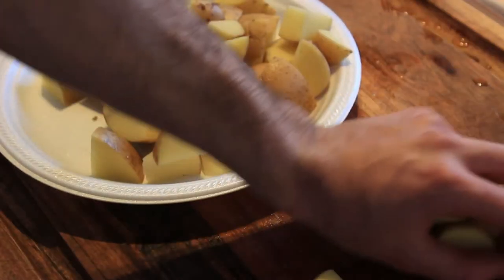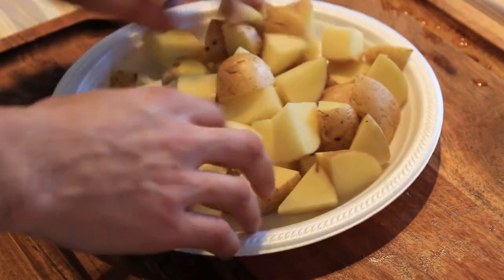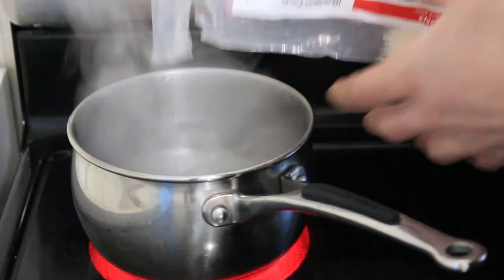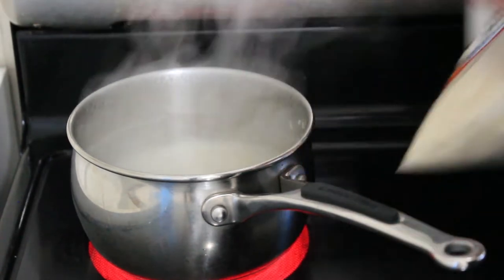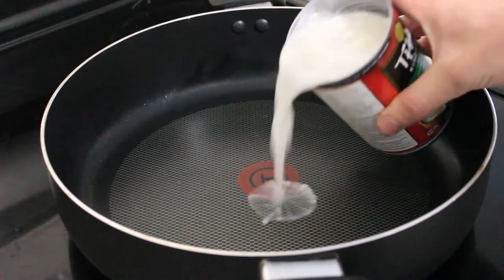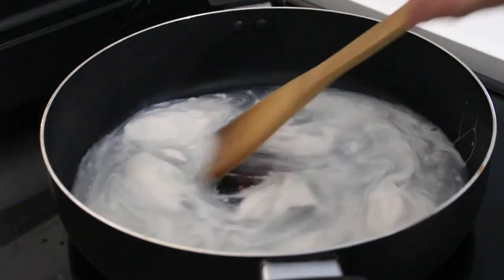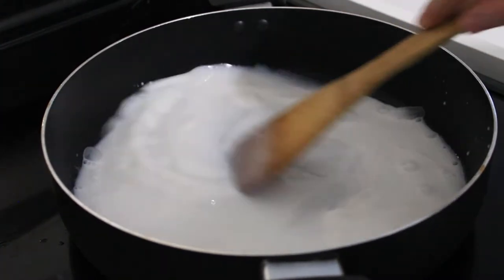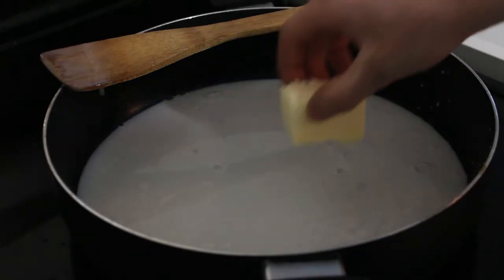I chopped up some potatoes into little cubes — make them whatever size you want — and that's what's going in with the coconut milk. I'm just boiling some rice, not even gonna measure it. Now I'm gonna pour in the coconut milk — that's weird, I've never cooked with it before, so we'll see how that goes. Then I'll break it down and add about half a stick of butter.